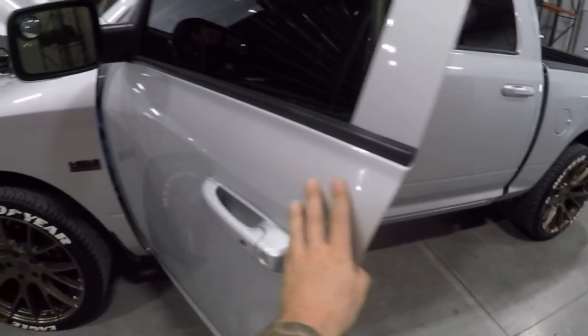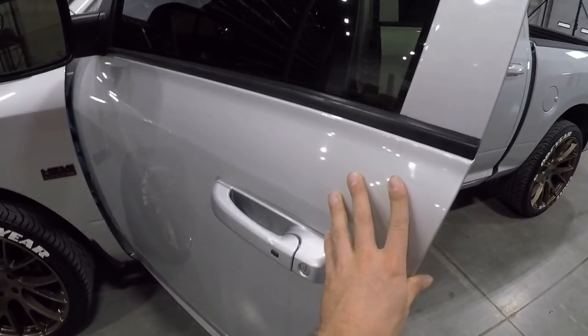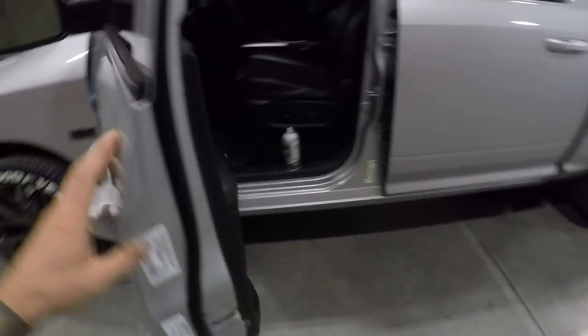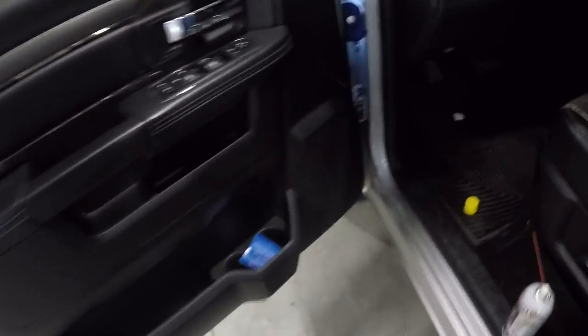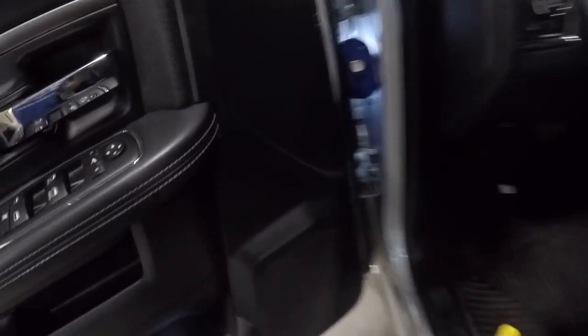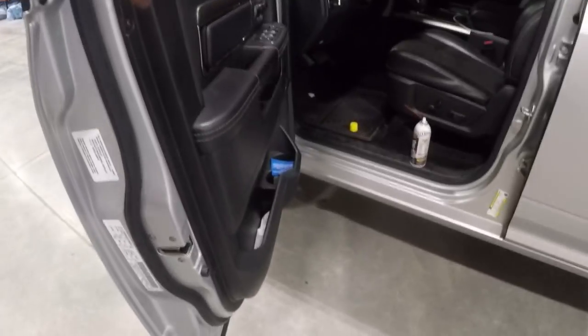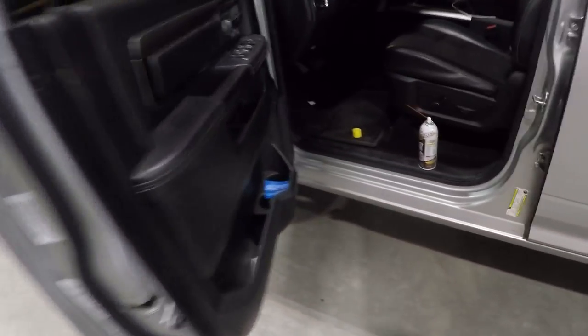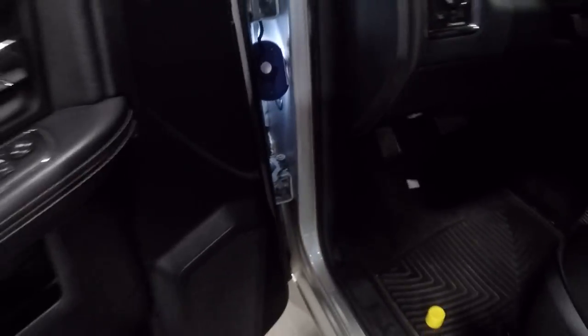So here's the truck of course, and let's hear the noise. Sounds lovely, doesn't it? Sounds like somebody ate too many burritos, but that's basically the noise we get. I'm sure that's a pretty common sound for you guys if you own one of these trucks for any length of time or it's getting some miles on it.